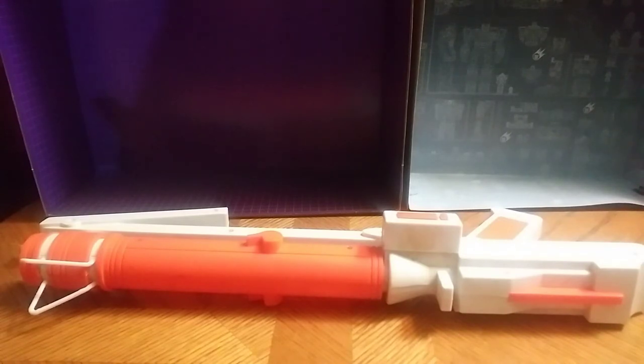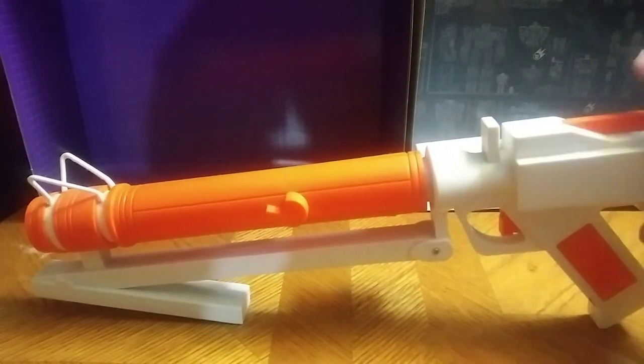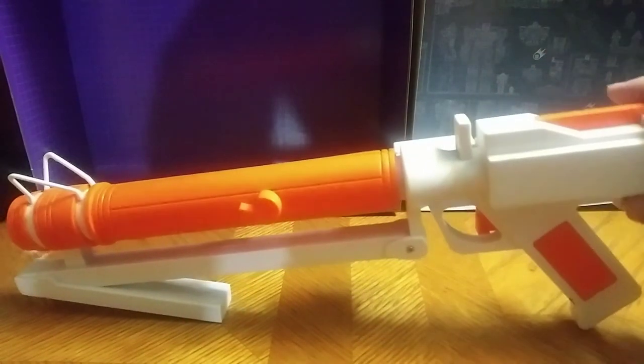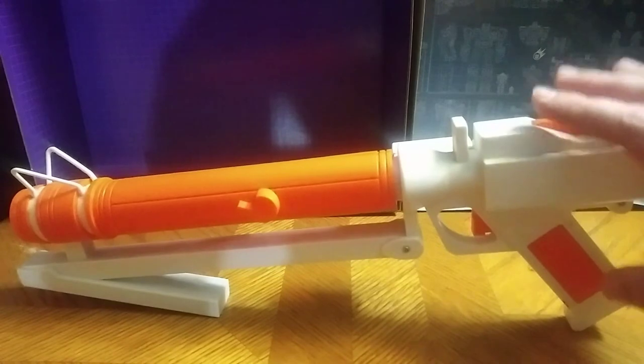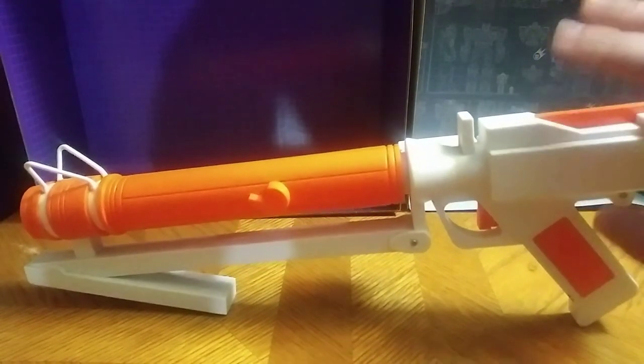Where are you going to find this gun? Maybe you can find it on Amazon for a good price, or maybe eBay. Probably can't find it in a store anymore — maybe at a flea market or thrift store.